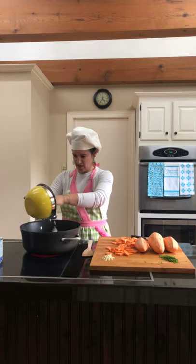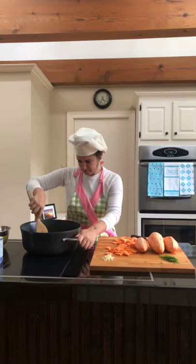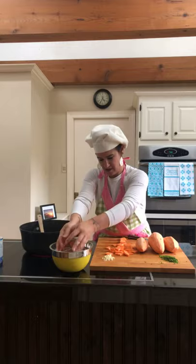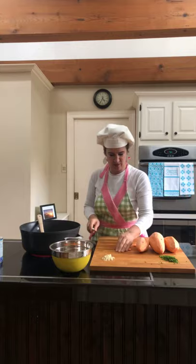Okay, like I said we're doing two onions and we're going to split it when it's done. I'm going to put these in here with a little bit of garlic. Let's get the potatoes going.